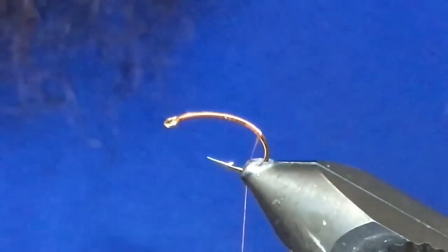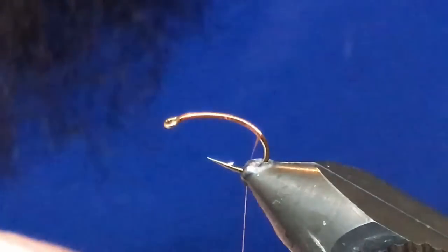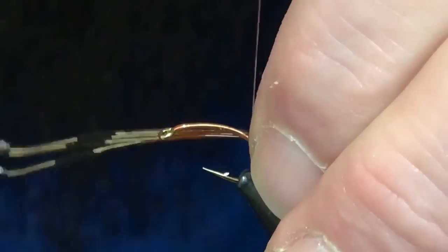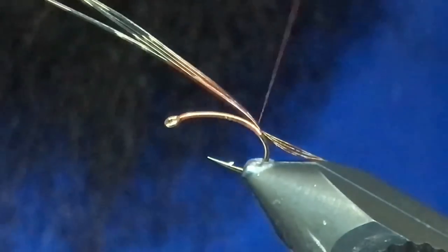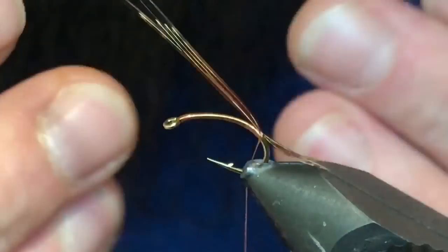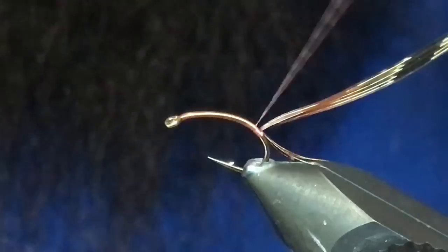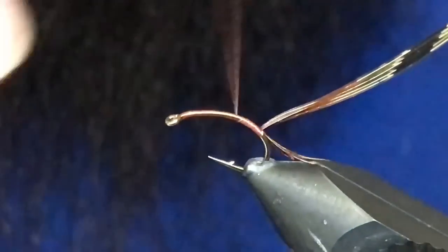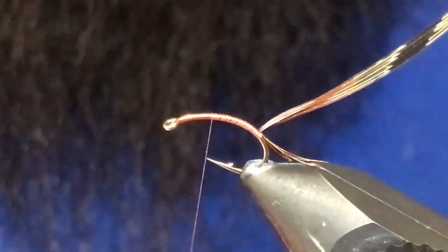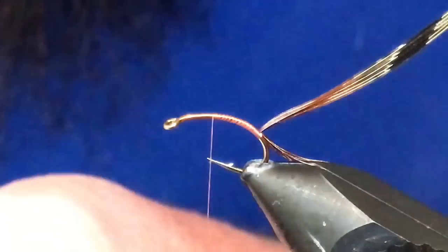The first material we're going to tie in will be four or five pheasant tail fibers. Get these secured right on top, try to have those centered. When you tie it in closer to you, your thread torque will kind of carry it to the center. Come up to just about where your thread's hanging right by the hook point — that's a good way to keep things measured.